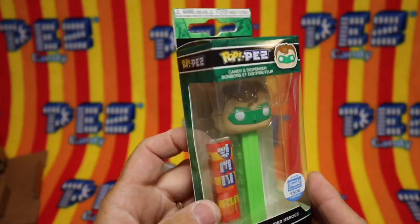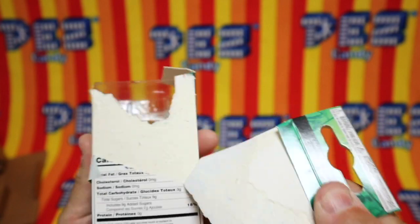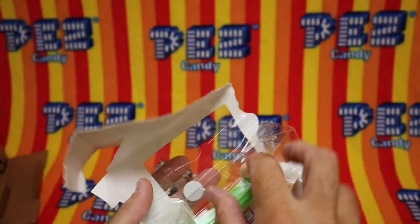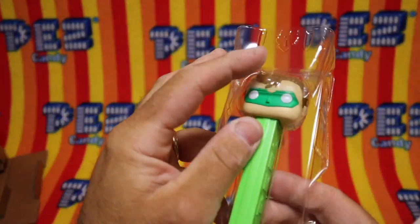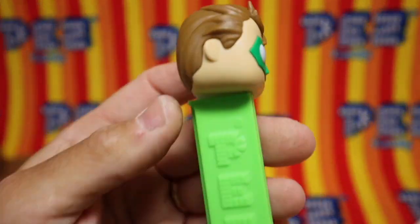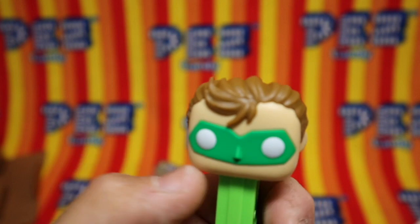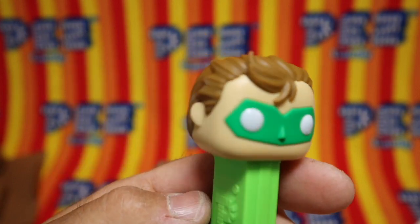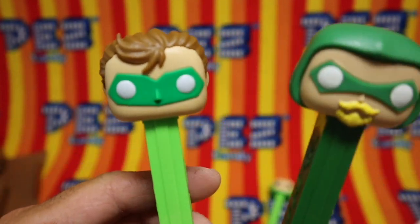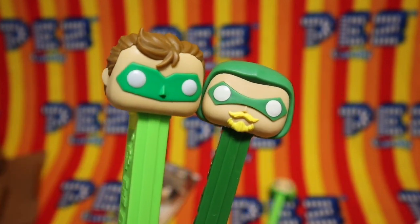Here we have Green Lantern. 7.5, made in Vietnam. His face mask is reminiscent of the Umbrella Academy characters.